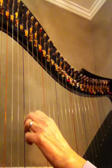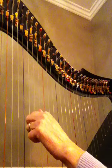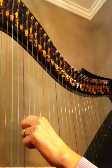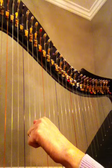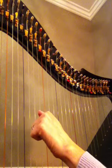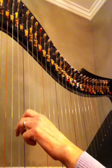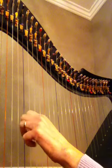Sorry, try that again. C chord, D chord. C chord, D chord, D chord. C chord, D chord, D chord, D chord. C chord, D chord, D chord. Thank you.